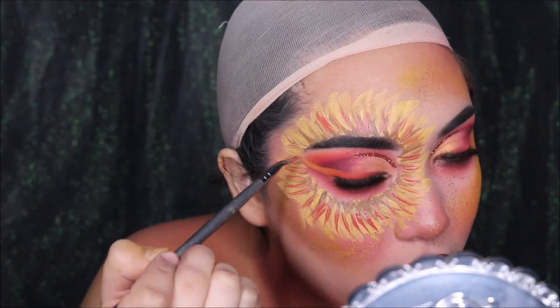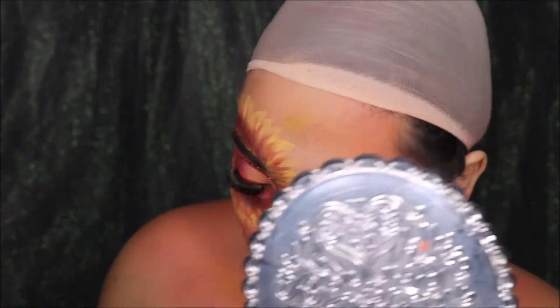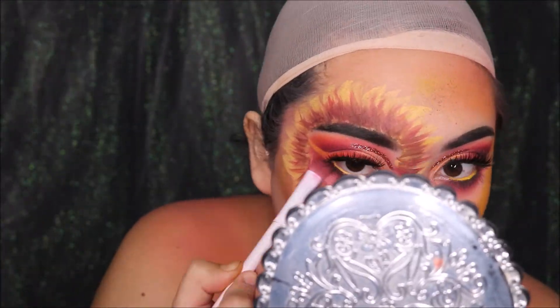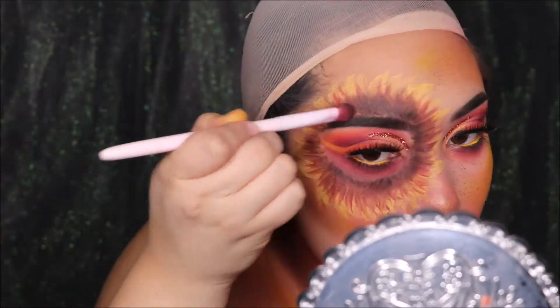Now I'm starting to add the middle dark part of the flower. I'm mixing a bunch of browns, purples, and reds to create that. I also added a little bit of black for the very middle part, and like I said, I'm just adding a bunch of layers to make it look as realistic as I can.